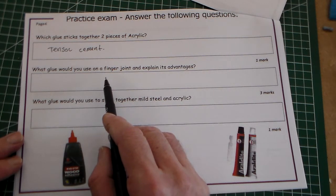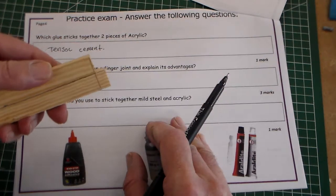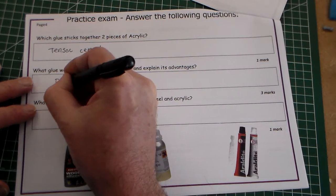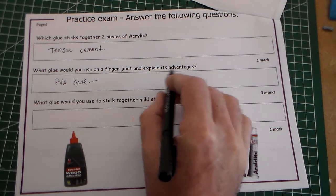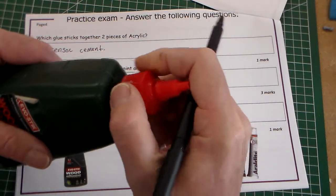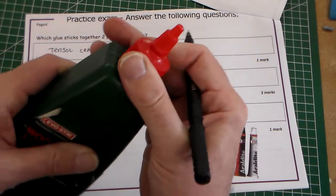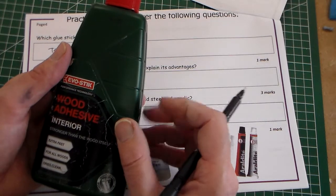The next question asks: what glue would you use on a finger joint? Perhaps if we were doing something like a softwood finger joint, that would of course be PVA glue. It says to explain its advantages. If we look at the PVA glue here and take the top off, we can see that the PVA is white in colour, but it actually dries transparent. So one of the advantages is that it dries transparent, so it doesn't show up in the joint on the wood.